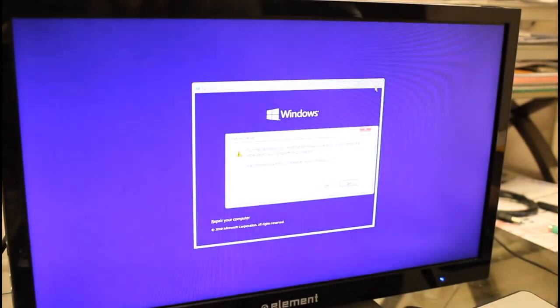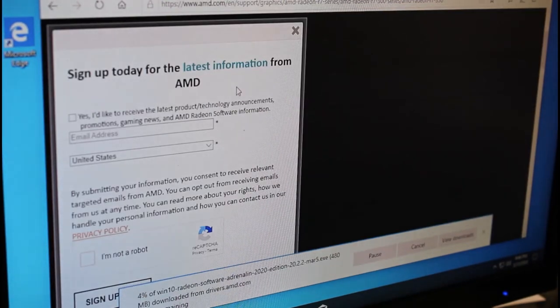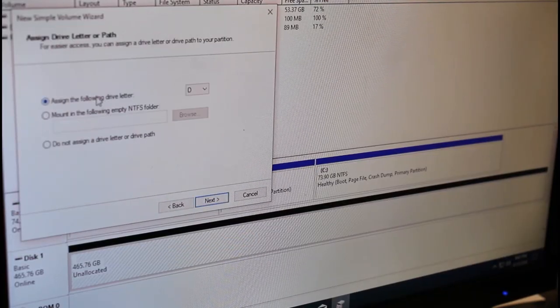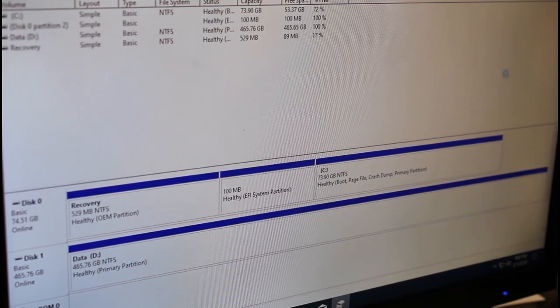Once we have Windows 10 installed, we're going to make sure we have all the correct drivers. Windows Update usually does a pretty good job of this, but I'm going to install the full AMD driver package to ensure best performance. We'll also configure our secondary hard drive as the default documents location.